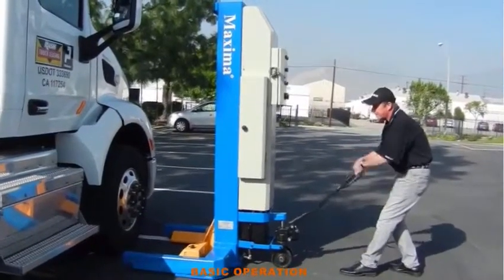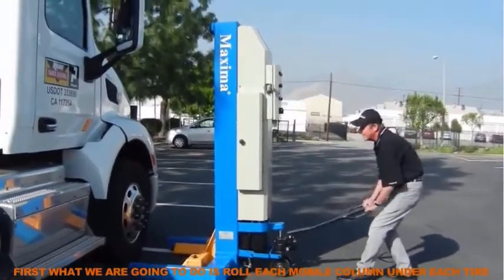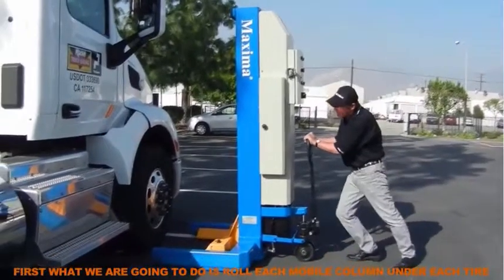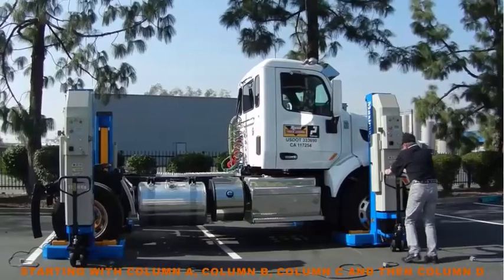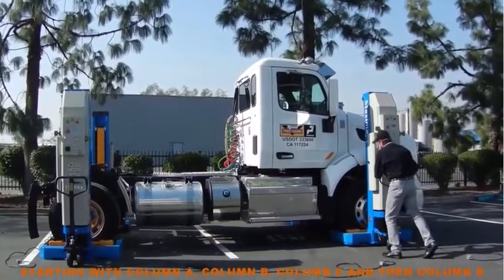Basic operation. First, what we are going to do is roll each mobile column under each tire, starting with column A, column B, column C, and then column D.